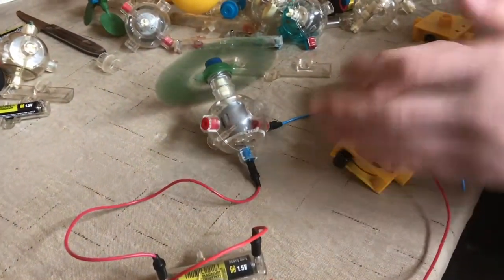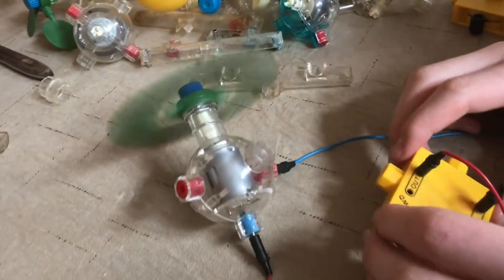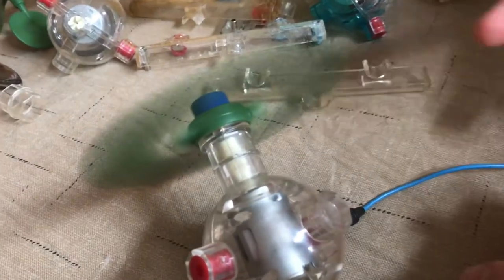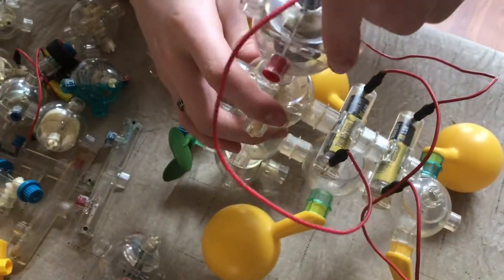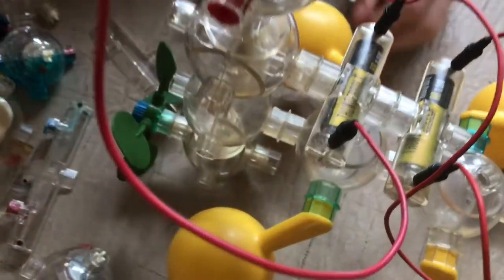You can see the motor spins up the fan, and you can hook this up to really anything. Right here I have just a water Aquabot that I built that you could put in the bathtub.